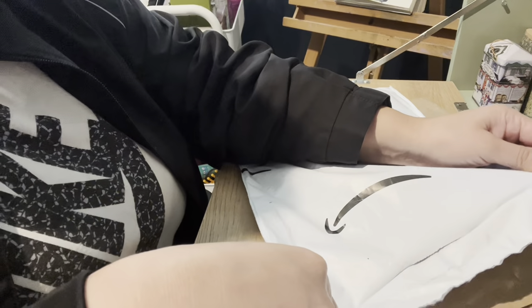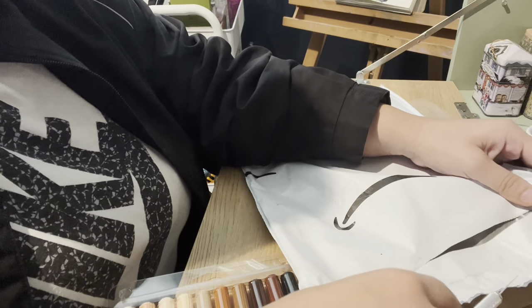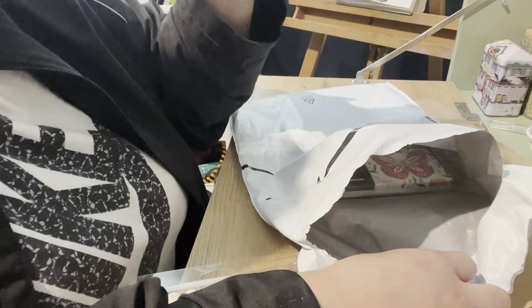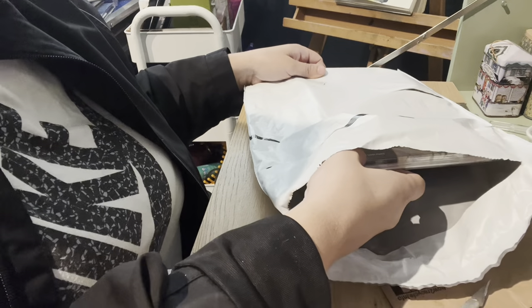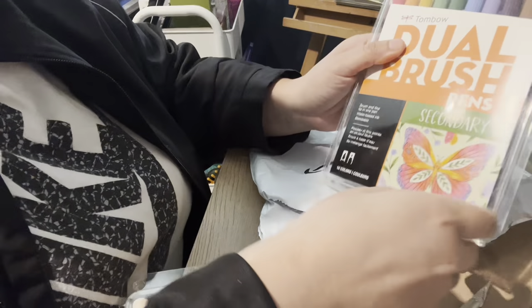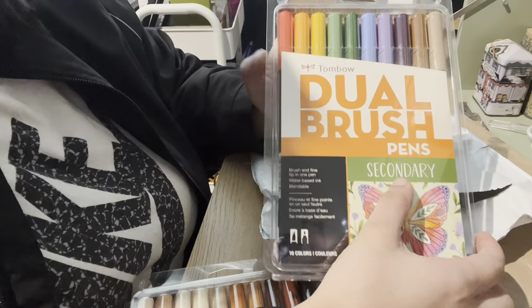I did have one more item but it got sent to Louisiana by accident — the palette got put on the wrong milk chart. Oh, and this is another set of Tombow dual brush pens; this is a secondary set.